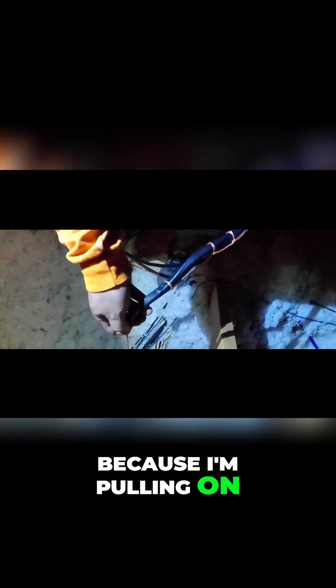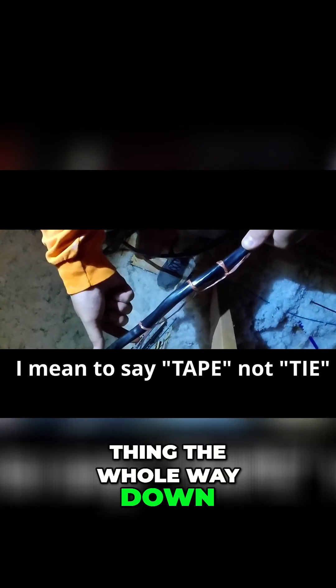It's a good thing that I tied that string downstairs to the doorknob inside the laundry room, because I'm pulling on the string right now. If I would pull and it wasn't tied, I would pull it out and ruin my day.